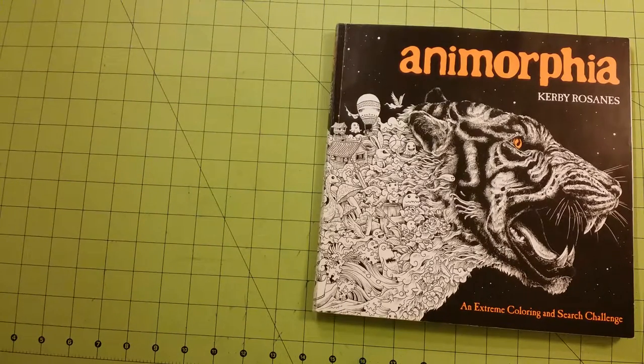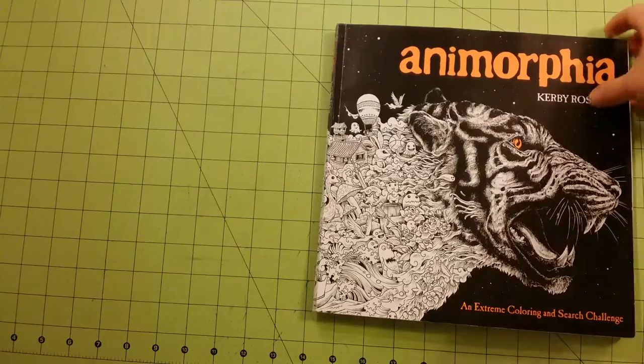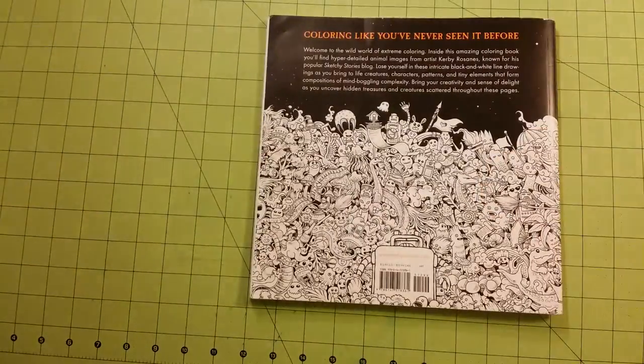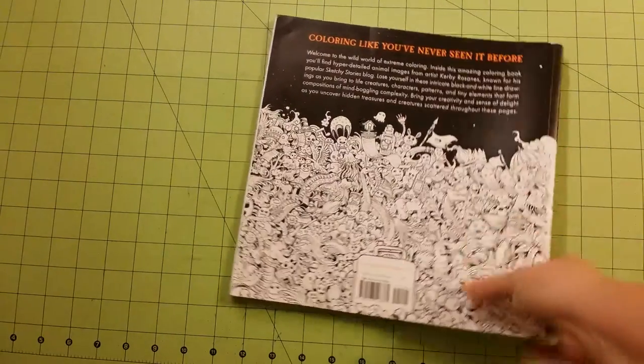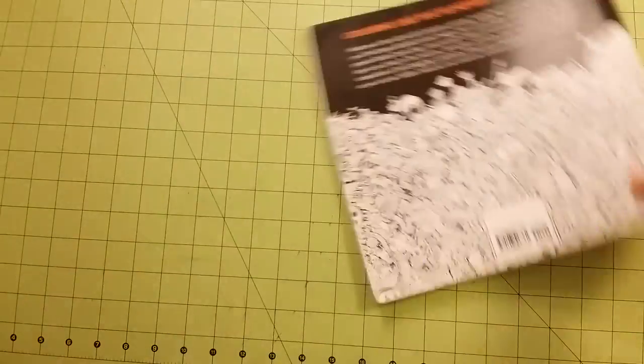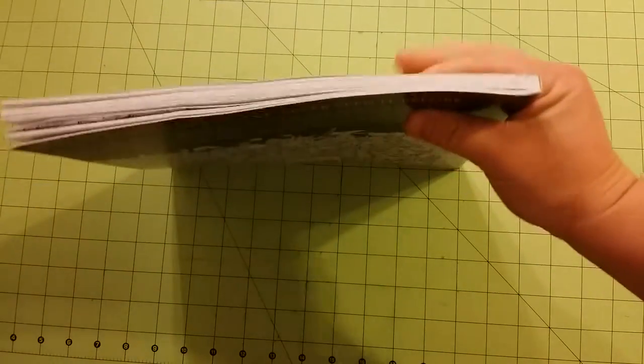The dimensions of the book are 10 by 10 inches. Here's the front of the book, this is the back, this is the spine, and this is the thickness of the book.